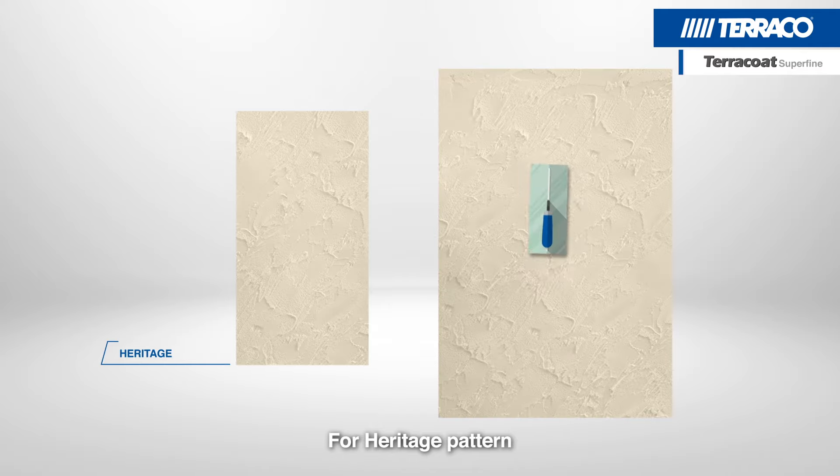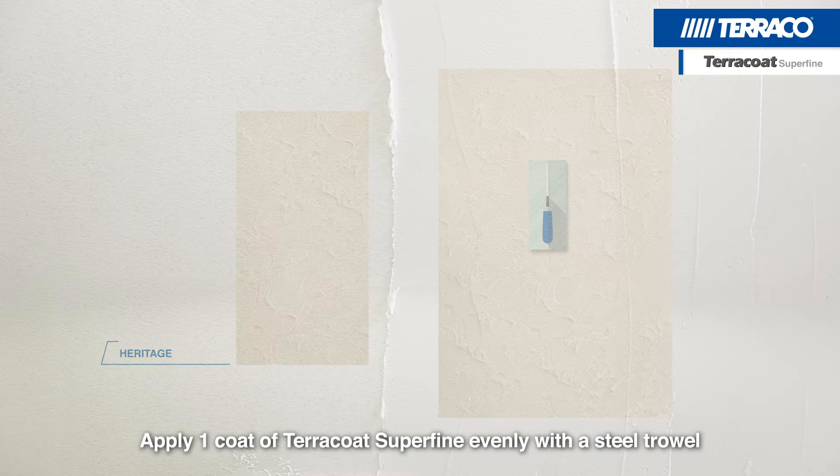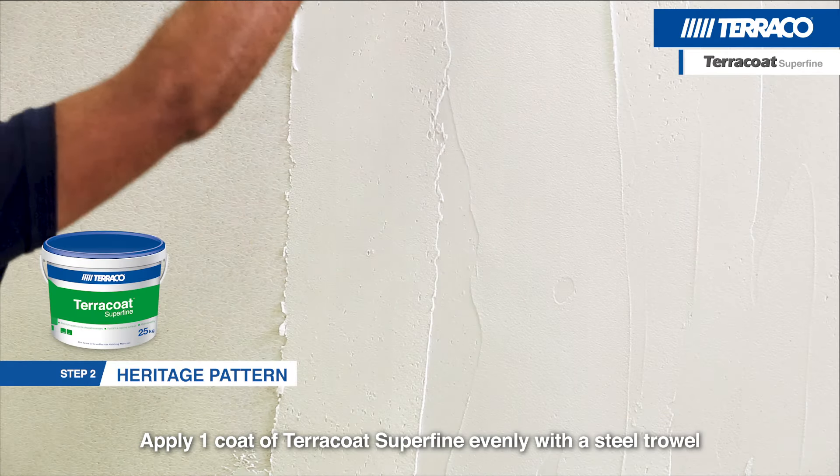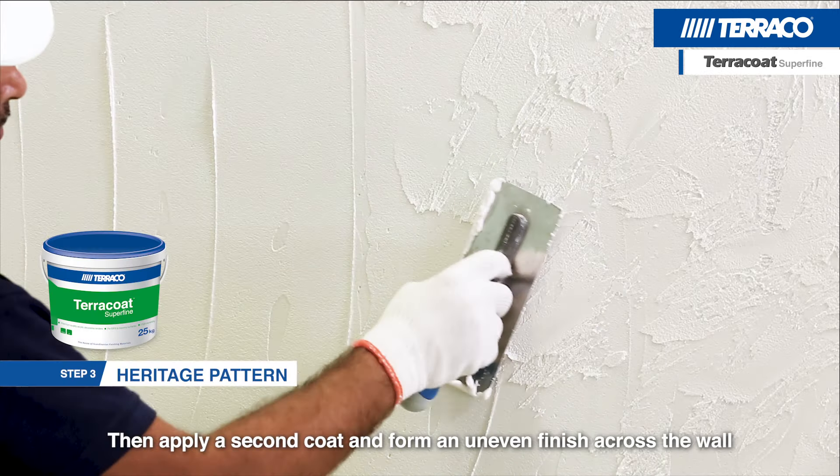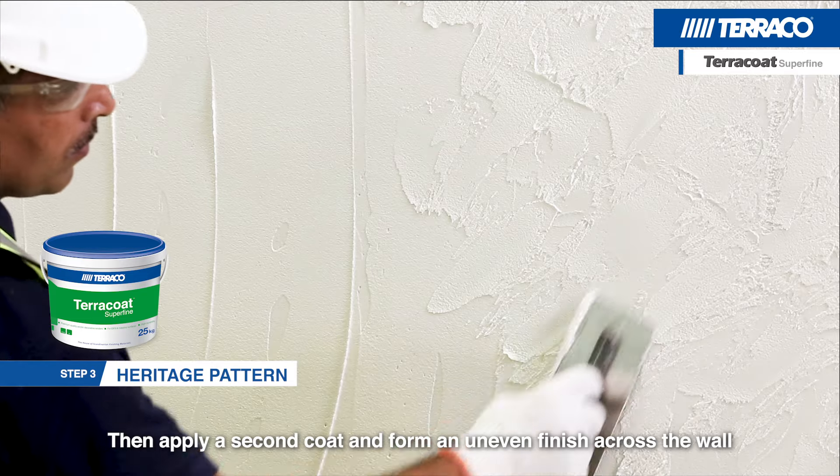For the Heritage pattern, apply one coat of Terracote Superfine evenly with a steel trowel. Then apply a second coat and form an uneven finish across the wall.